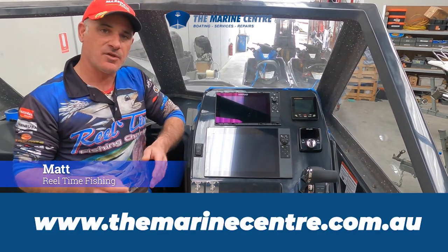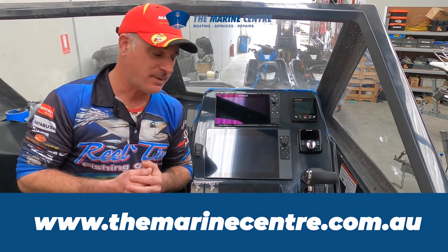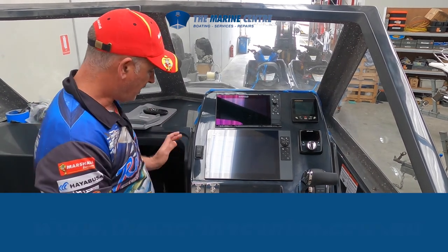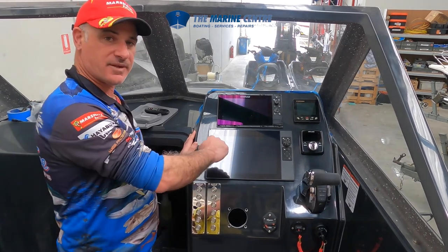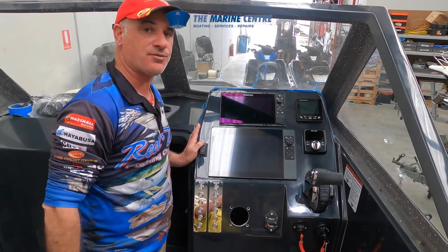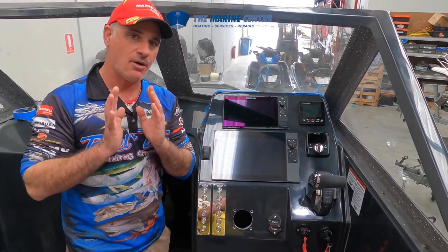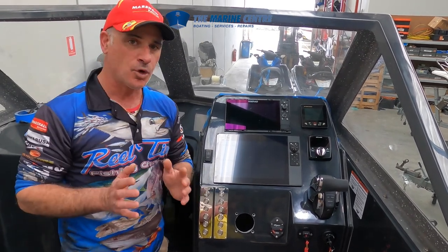One of the other cool things — we've got the Viper Freefall Anchor Winch, which is installed at the front of the boat. I've got my switch here where I can easily reach it with my thumb while I'm driving. So I've got one hand on the anchor winch, my other hand's on the steering wheel, and it's free to use the throttle if need be. That's exactly how I like using an anchor winch. I hate it when the anchor winch switch is in a poor position.